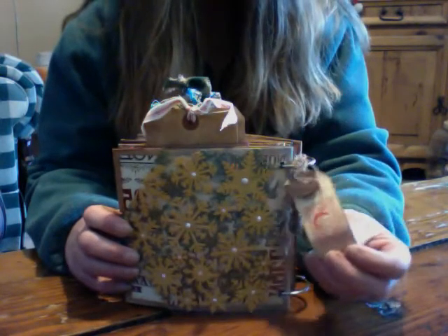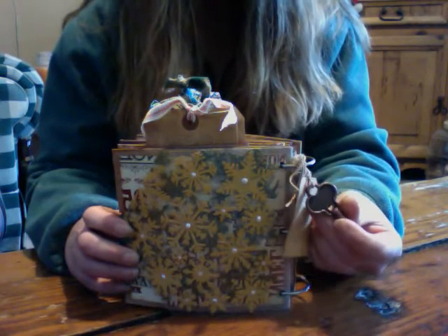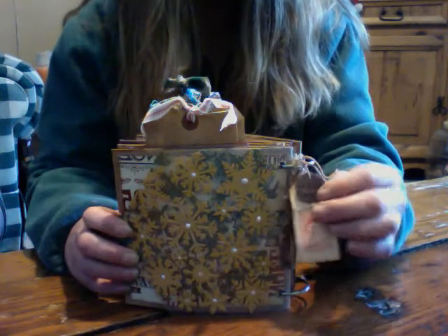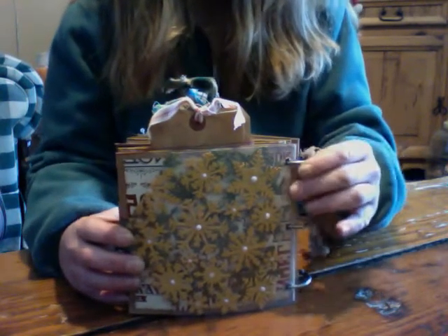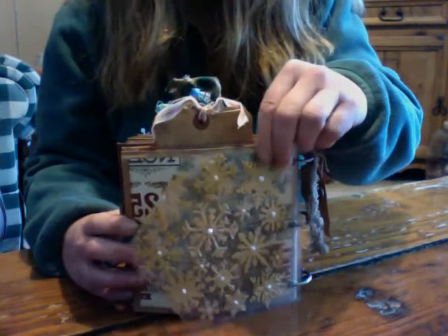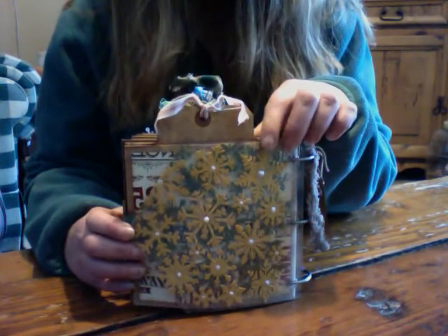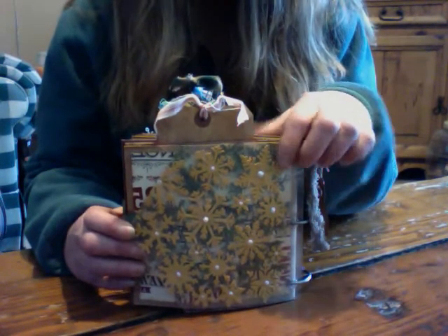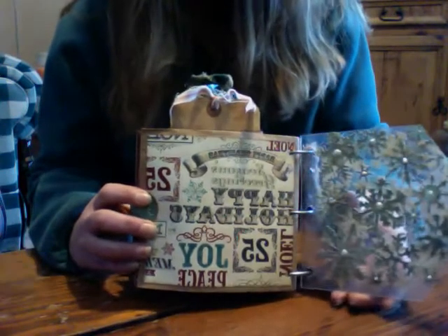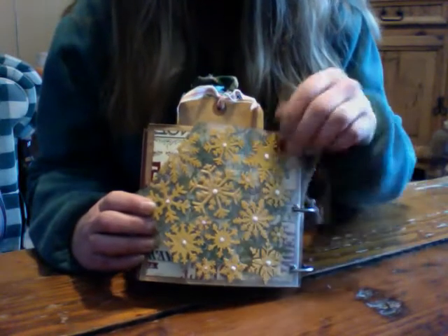On this side here, we've got a tag that says Merry Christmas, and a key, and a little charm that says Believe. The cover is an acrylic cover — I used my snowflake stencil with the special effects paste, and I did the snowflakes in gold on the front and green on the back, and used liquid pearls on the centers.